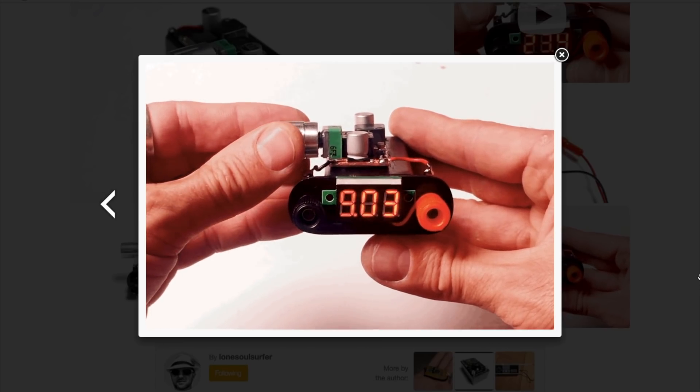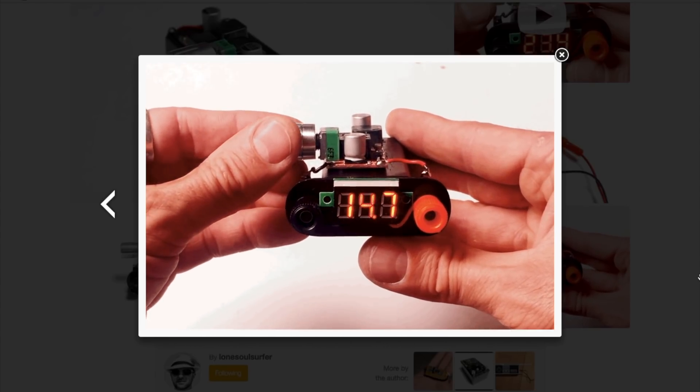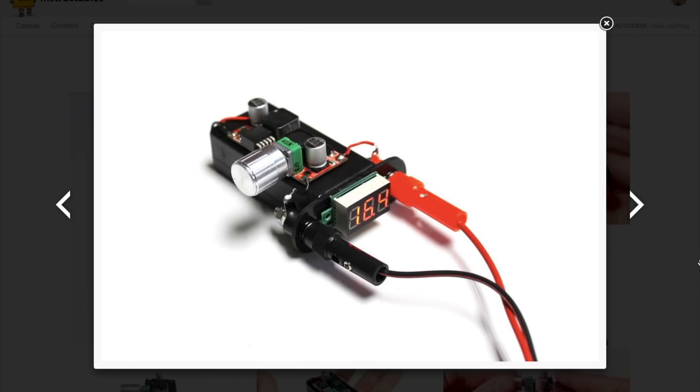It's not the most practical design since it will suck up 9-volt batteries, but if you need something small and portable as part of an electronics kit, it's a neat idea. Also just cool to know about those cheap voltage regulator boards.